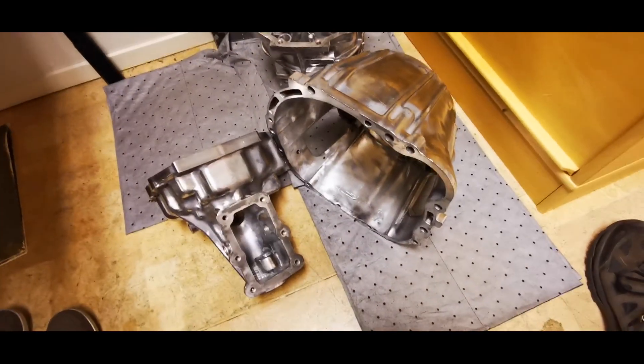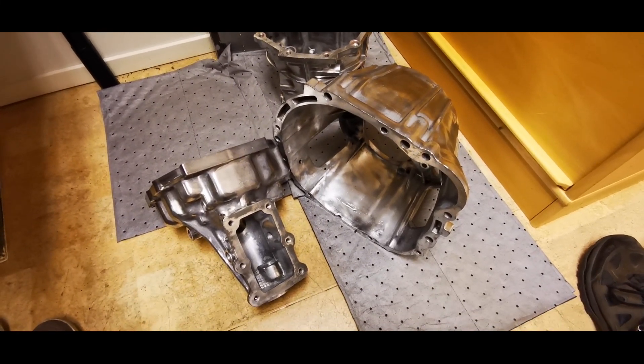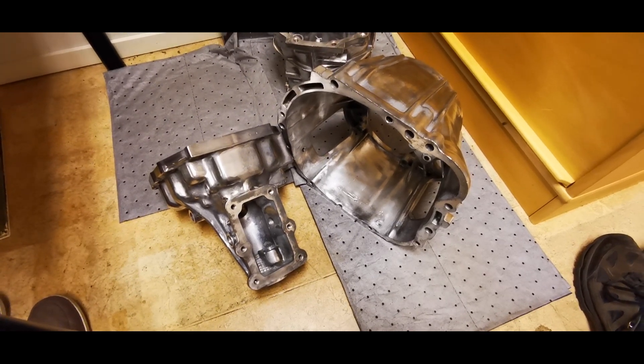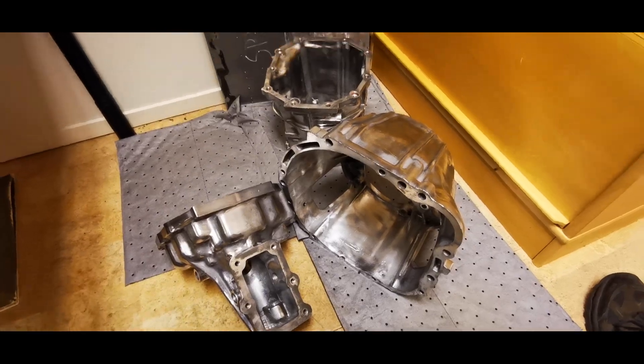I think the condition of this is okay, and so the next step would be to rust-proof the intermediate plate. Another short episode from Scortified Engineering — thank you very much for watching, and please like and subscribe. Bye!